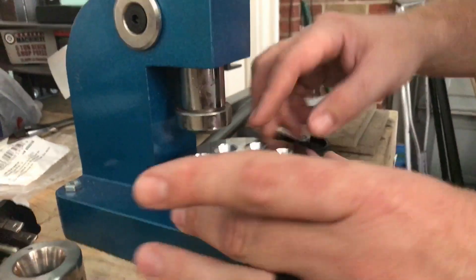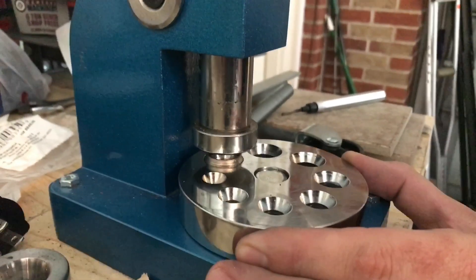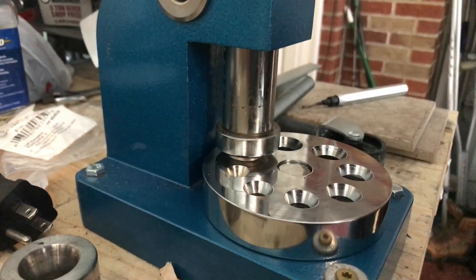Then what this is going to do — you can see the ring — I'll smash it down a little bit, kind of roll the edges.